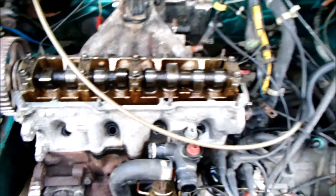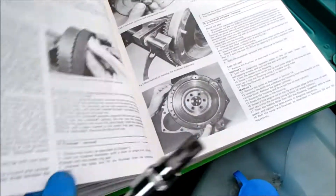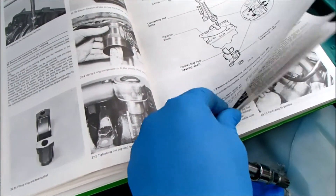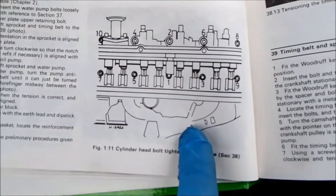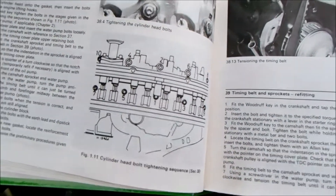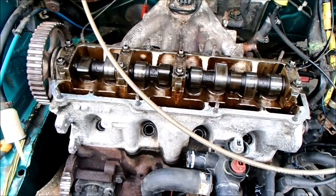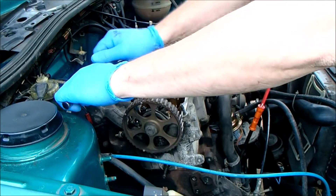There's a sequence to undoing these, which is the reverse of tightening them. The tightening sequence is in the manual — here we go, at last. So I've got to do it in reverse: ten, nine, eight, seven, et cetera. I'm going to follow that. It's a half turn on each one according to the manual, but I think I'll start with quarters and just work my way until they become loose — just to release the tension slowly rather than going hell for leather.